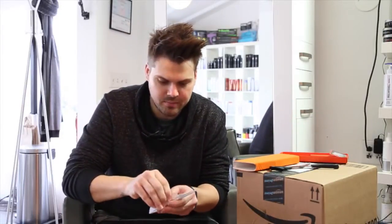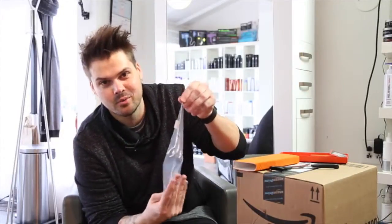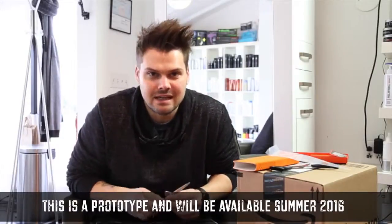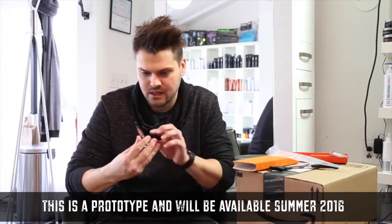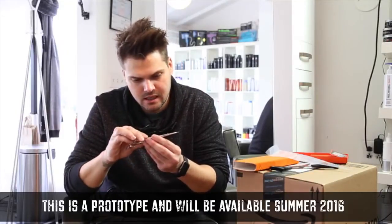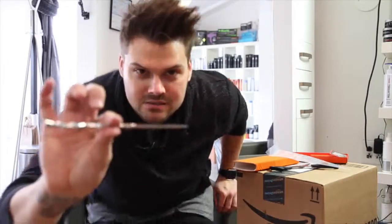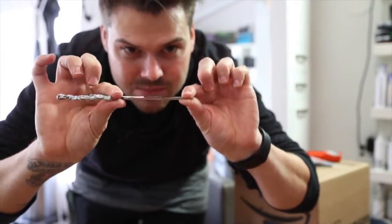Let me open up the plastic. There is nothing better than putting a brand new pair of scissors in your hands. This is the nano powder metal slim blade scissor. This is a six inch. I'm super excited about this. Look how skinny this blade is.